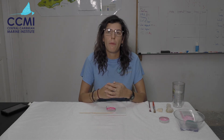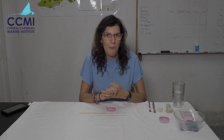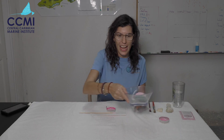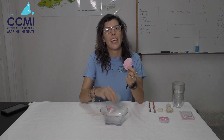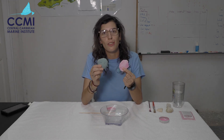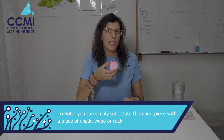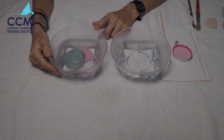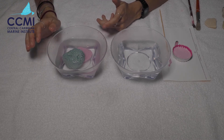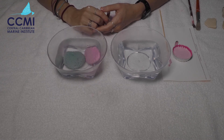Now I'm going to demonstrate what happens when your paint has dried on whatever object you choose to paint it on. Here are some ones I made earlier — I've actually taken some coral skeletons from the beach and painted them with this paint mixture using a normal paint brush that you should have access to in your classroom. Inside this bowl I just have normal cold water taken from the tap, and you can see that my corals are nice and bright and colourful.